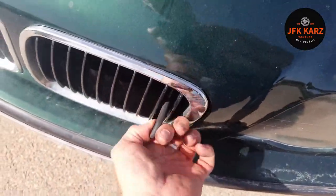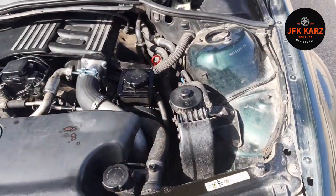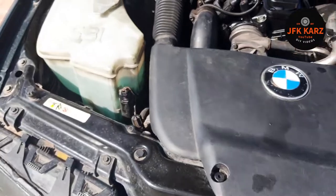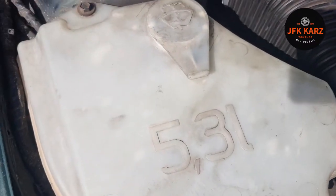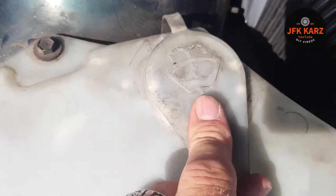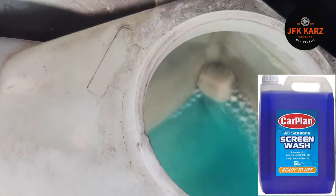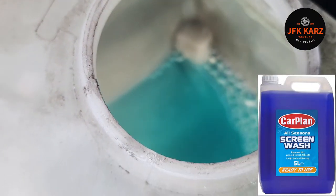All cars have slightly different mechanisms to open the bonnet, so just look in your manual if you're unsure. And then there's your screen wash. It might have a blue cap, might have a yellow cap — all slightly different — but that symbol will be the same on each one. There's a nice blue liquid in there; that's your screen wash.